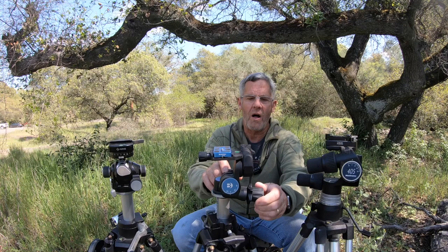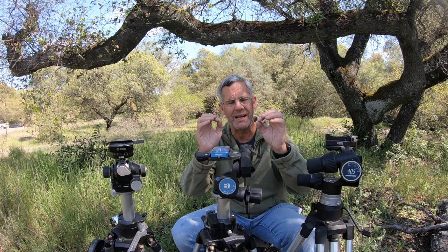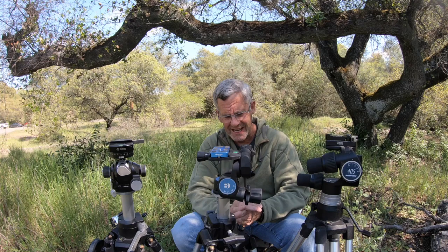I firmly believe that all real estate photographers should spend the money and take the time — it might be a little extra time consuming at the beginning — but go with a geared head. You go with a geared head because all of your motions are very precise, and that's what we want in real estate photography. It really is faster once you get into a geared head to move and do your minute adjustments compared to a ball head.